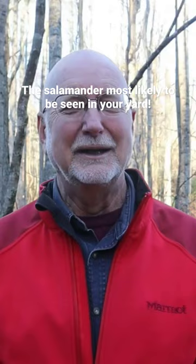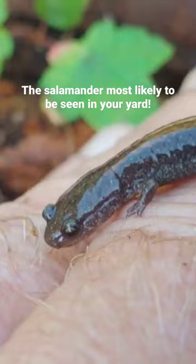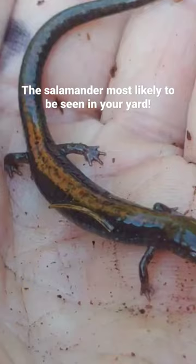Other things to look for are very small feet and very large eyes. There are five toes on the rear feet and four toes on the front feet. If you turn them over and look at their bellies, they have a whitish, salt-and-pepper look to the underbelly.